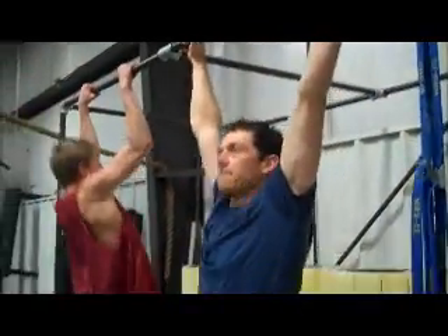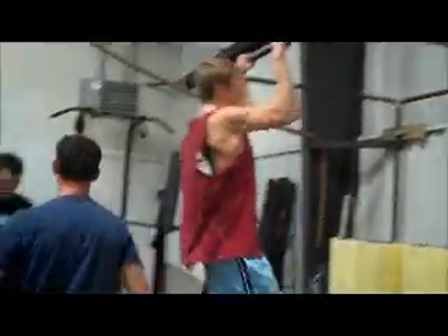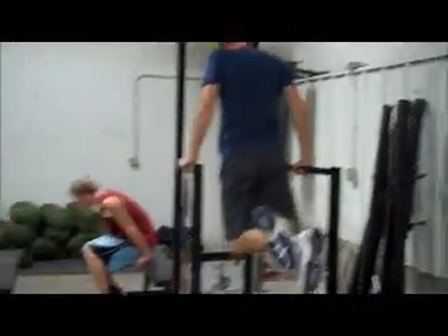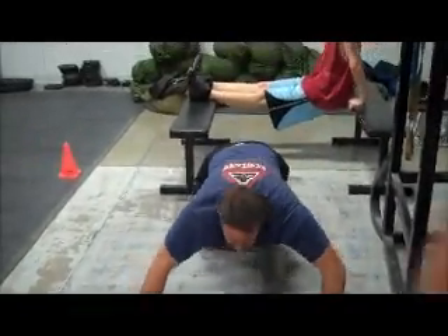Today we've got our prisoner circuit, we're working on strength endurance. We've got six rounds: three pull-ups straight into six dips — nice and low, Eric — great job, then straight into eight push-ups. That's the prisoner circuit for the day.